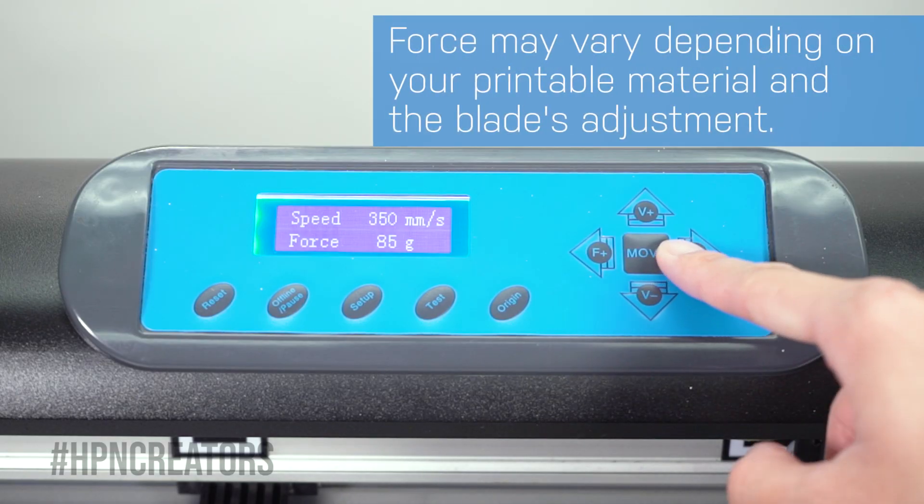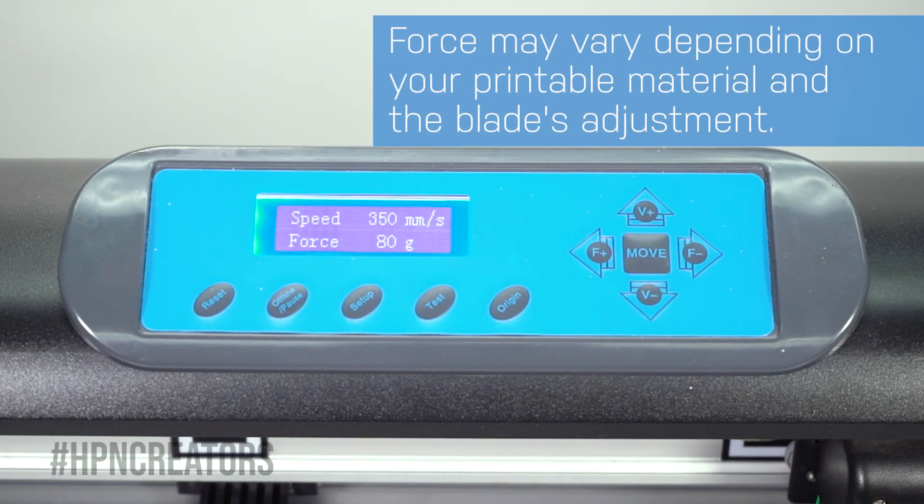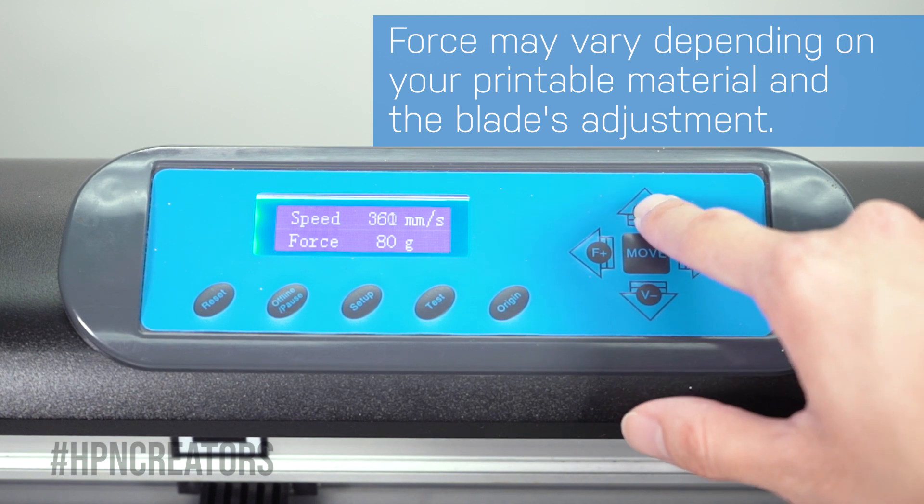On the cutter itself, make sure its force is set to 80 grams and the speed is set to 400 millimeters per second.